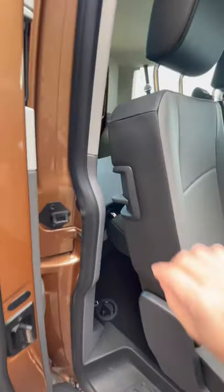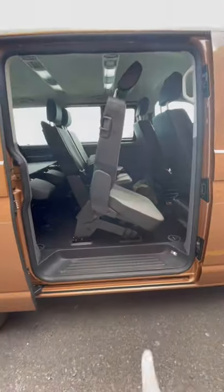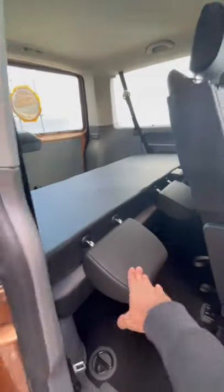What you can also do to get into the back is pull this thing, which lifts up, and then the whole seat actually tips forward. That allows a person to climb through here and get into the back if you want to sit on the back bench.